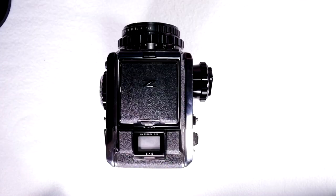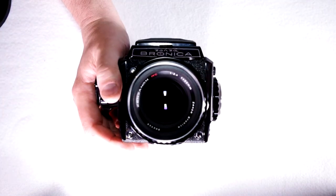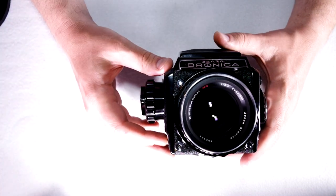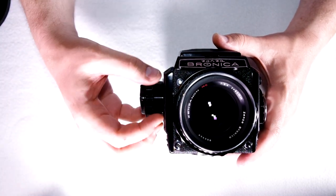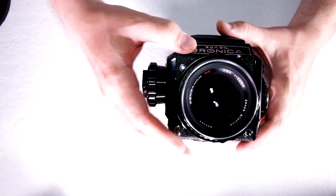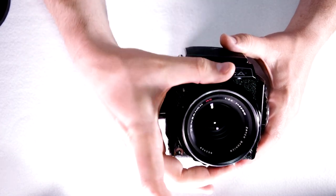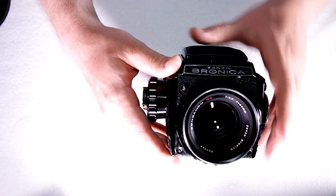And that is it for the second of three videos on this Bronica S2A — a fantastic camera, more than amply capable for anything you want to do with it. If this video was helpful please give me a thumbs up. Leave ideas or suggestions in the comments below, and if you're an amateur photographer with Bronica S2A photos you'd like to share, feel free to put a link in the comments. In the next video we'll talk in depth about the lens mount and different mounting systems for the Bronica.